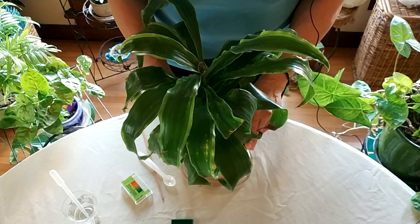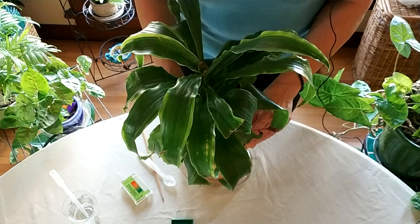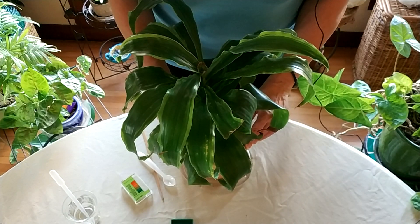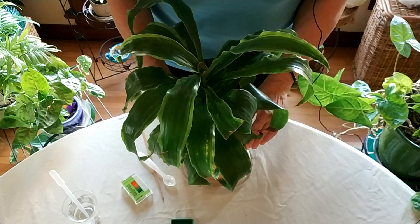Hello, and welcome to HealthyHouseplants.com, where we teach you all about gardening in the great indoors. Today's video is sponsored by our Amazon affiliate link, which you'll see in the comment section below.